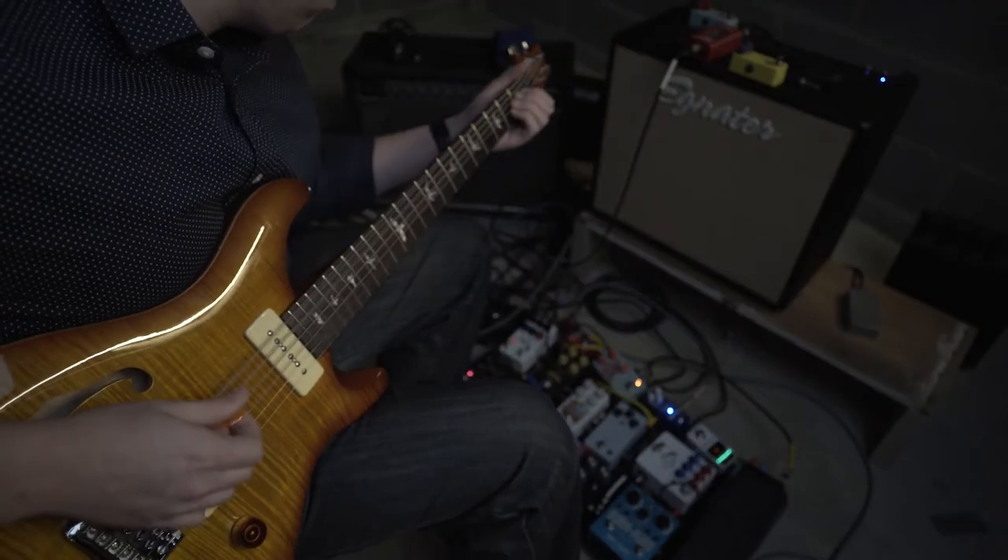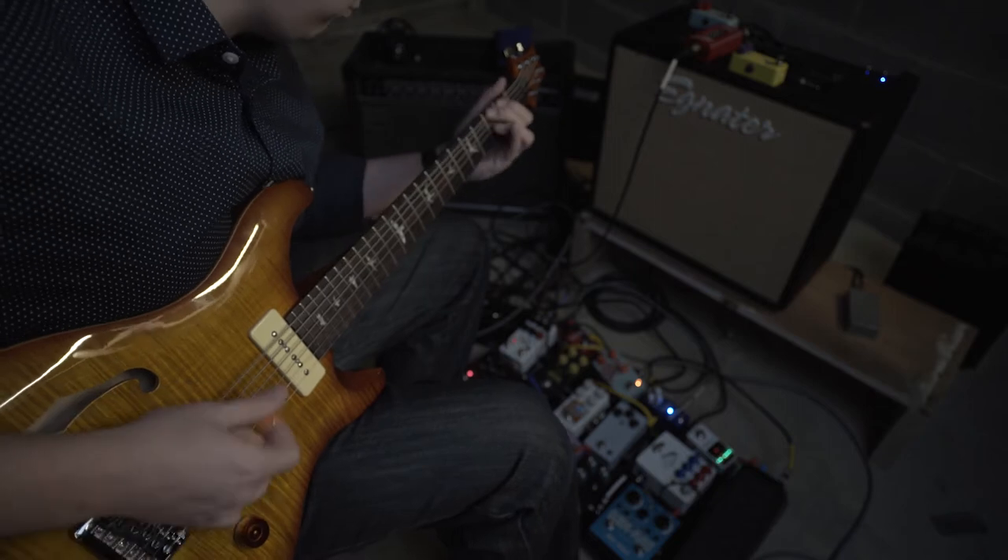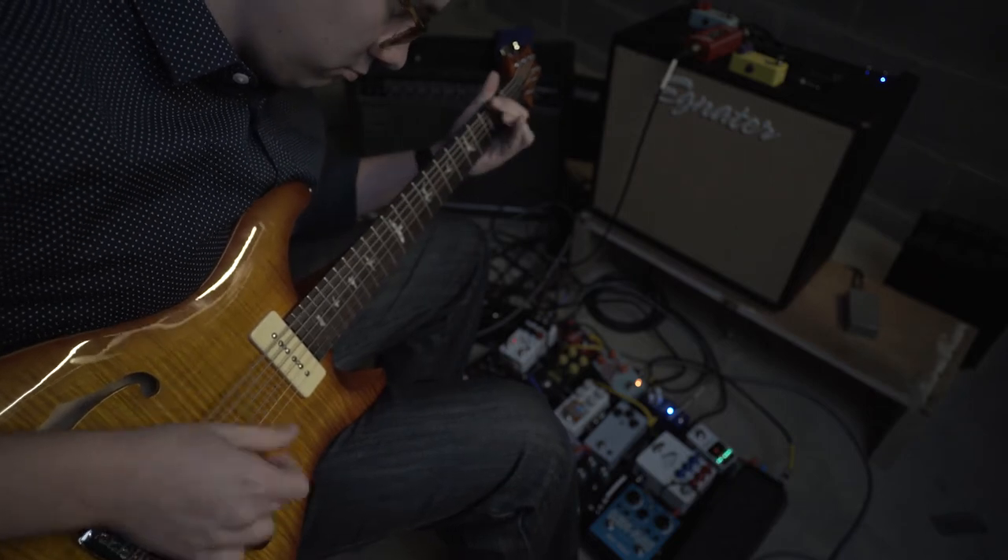I started playing the guitar when I was 12 years old, and I've pretty much been hooked ever since. It's my personal opinion that the electric guitar is one of the most versatile instruments you can find, mainly because of the whole world of effects pedals.